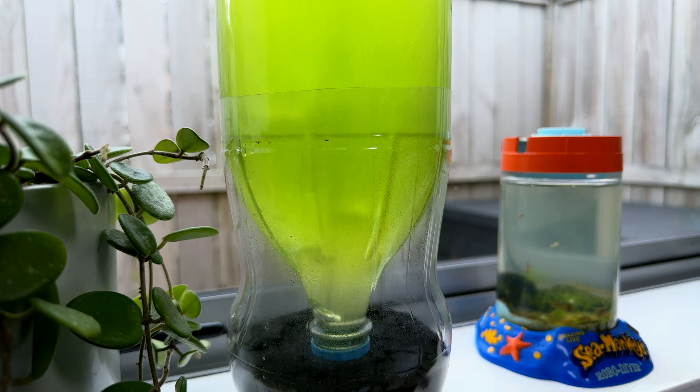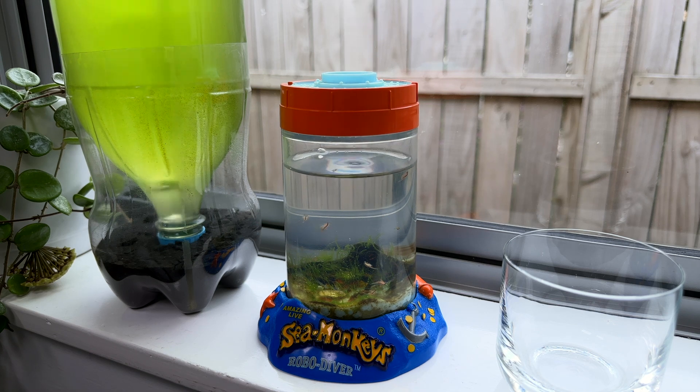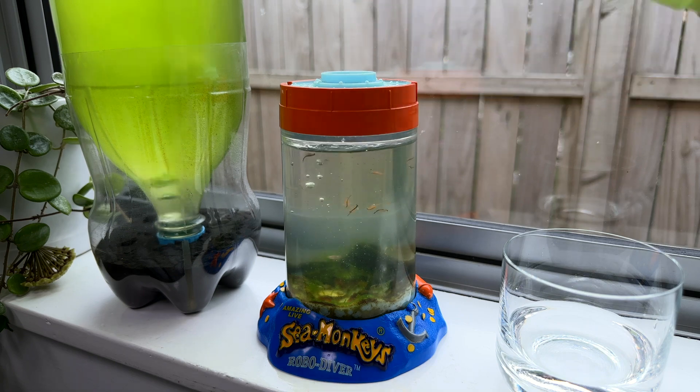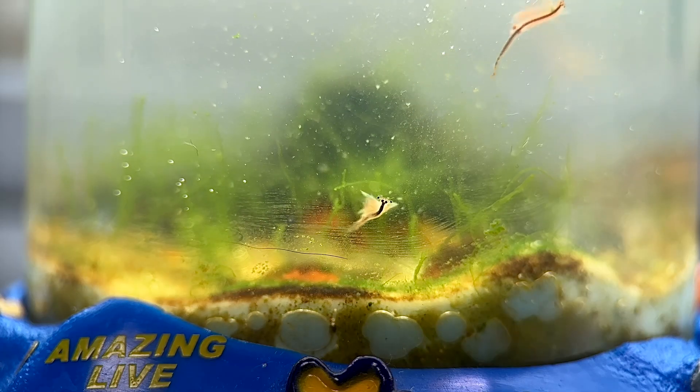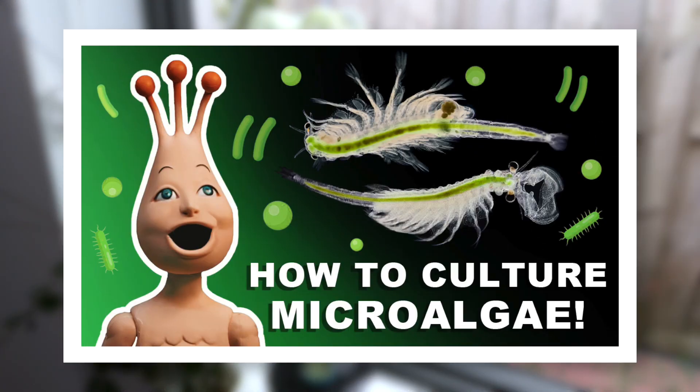I grow this stuff in a bottle on my windowsill, and then put it into the fridge where it can be stored for a few months for later use. To feed my brine shrimp the algae, I simply remove around 10-20% of the water from their tank, and then fill it back up with this nice green algae — essentially doing a small water change while also feeding them at the same time. So, how do we grow live algae? Well, I made a video all about that which you can go watch here, so go check that one out next.